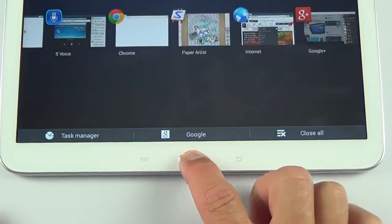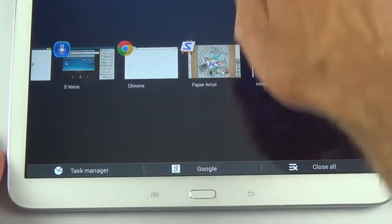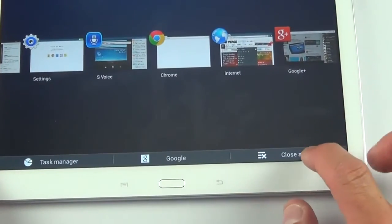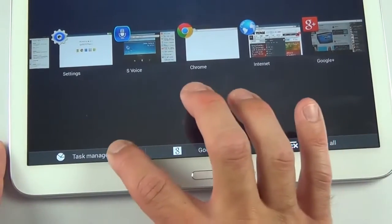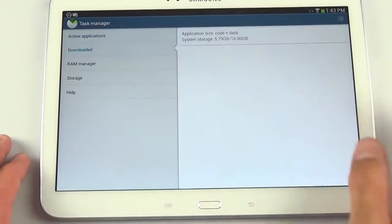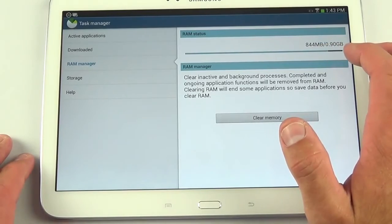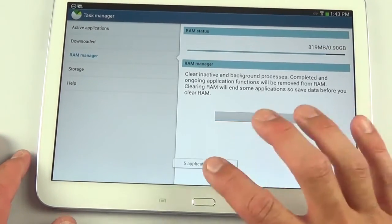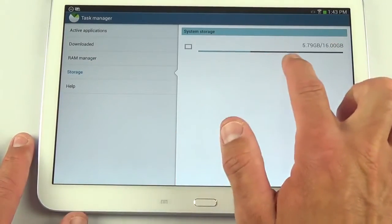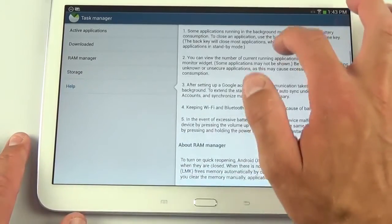Tap and hold the home button to get to the app switcher, which works in landscape or portrait orientation. Swipe up to close apps, or tap the close-all control. The task manager lets you control downloaded apps and RAM. Right now I'm almost maxed out at 1 gig. Clearing memory closes background apps. Under storage, I'm using 5.79 gigs out of 16 gigs.